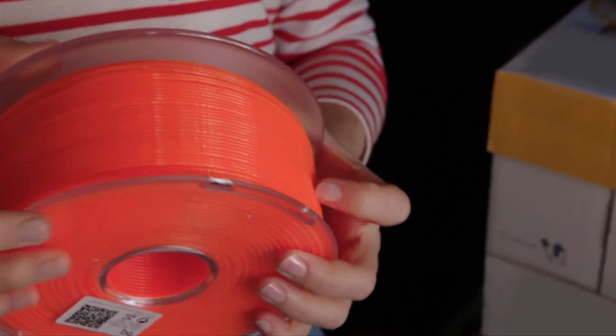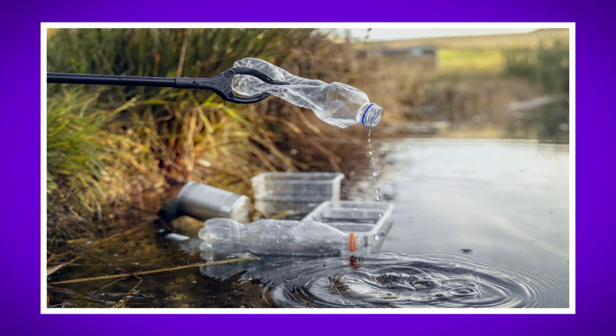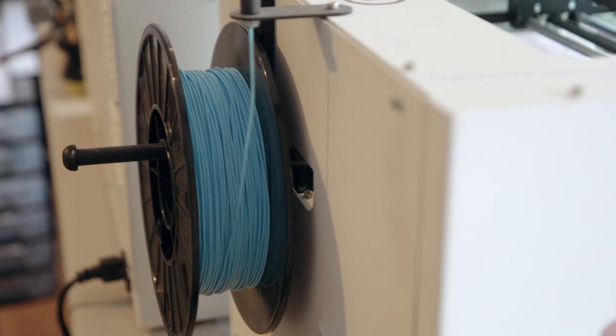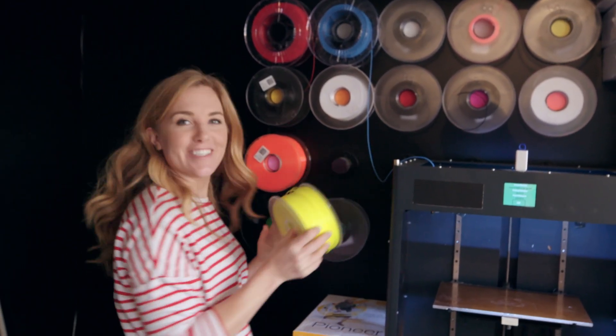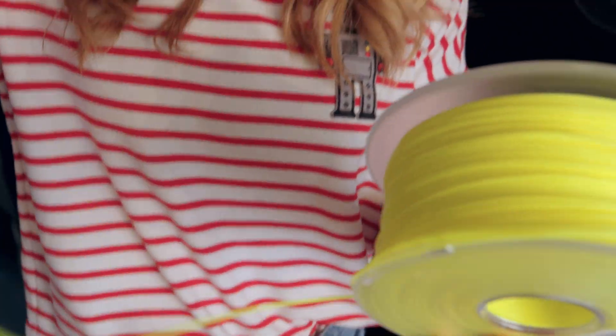Unlike some other plastics, it can take up to a thousand years to break down. The PLA filament comes in all sorts of colours — should we choose one? How about yellow? Let's go with this one, because I think it looks like a giant reel of spaghetti.